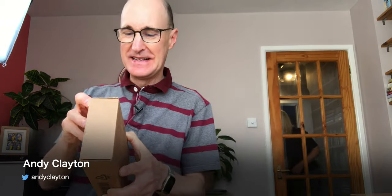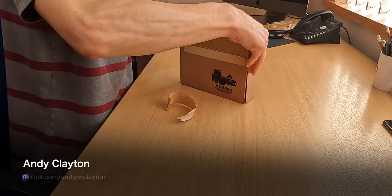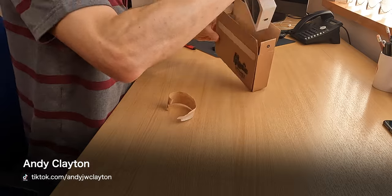So here it is then, the new iPhone inside this box that Mr. DPD has just dropped off. I'm now gonna open it. Let's do the DPD bit and open that bit of the container. Hang on a minute, I'm struggling already. Look at this - now this is a really small box.